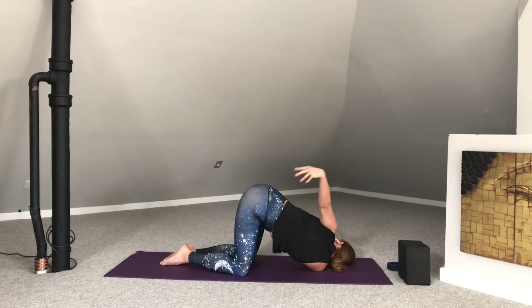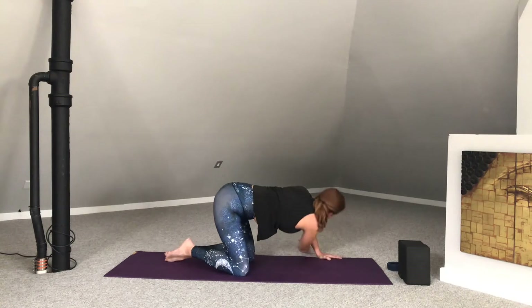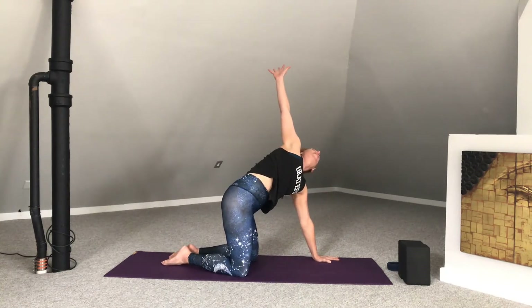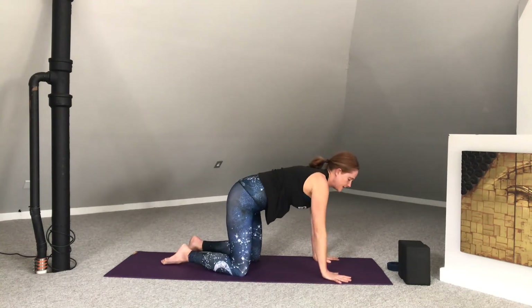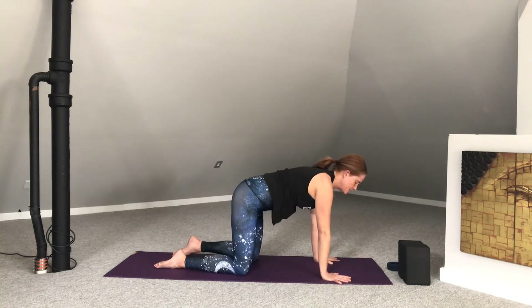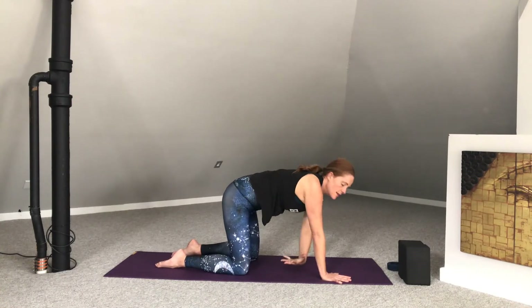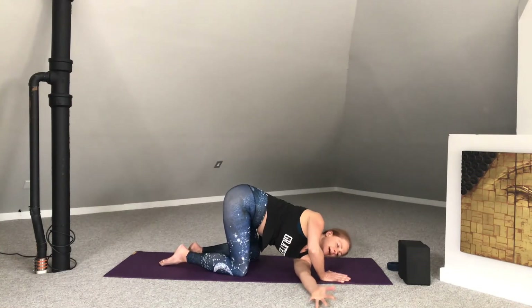On your next in-breath, reach that left arm up. If it's not already grounded, go ahead and press that hand down. Reach the right arm all the way up, extending towards the sky, and ground the right hand. Coming back into neutral, reach the left arm up. And then exhale — threading the needle on the second side.